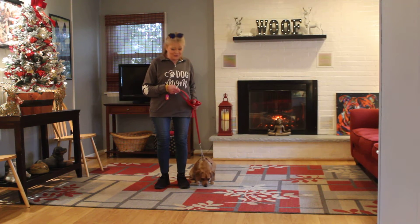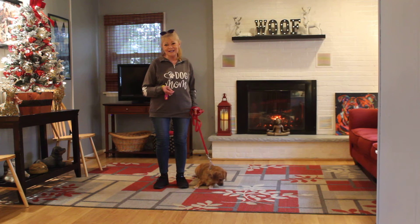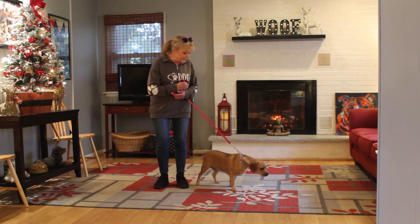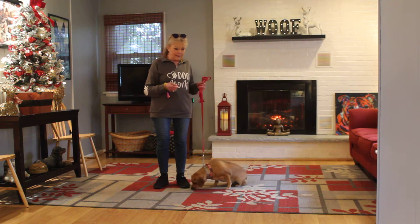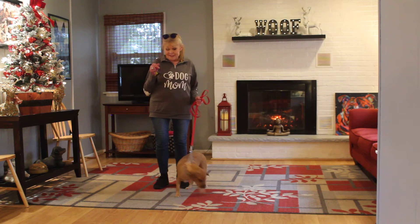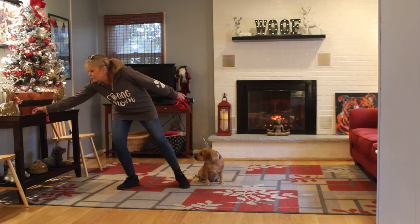Good afternoon and welcome to Nora's Dog Training Company. I'm here today with Chloe, and what we're going to be demonstrating on video today is Chloe's new ability to understand and respond to her formal on-leash obedience commands. We're using little tiny corrections, lots of motivation, a clicker and treats to get her attention, keep her focused, and having a good time.